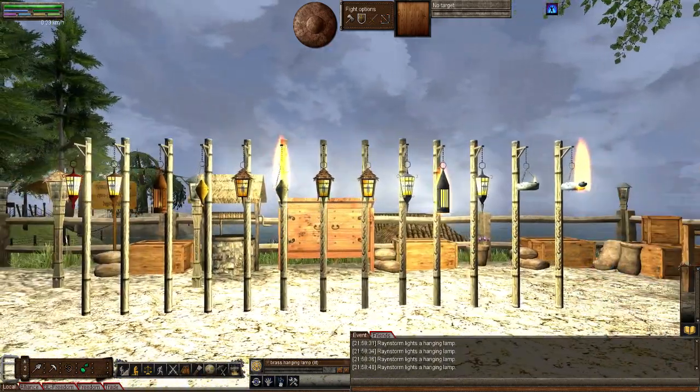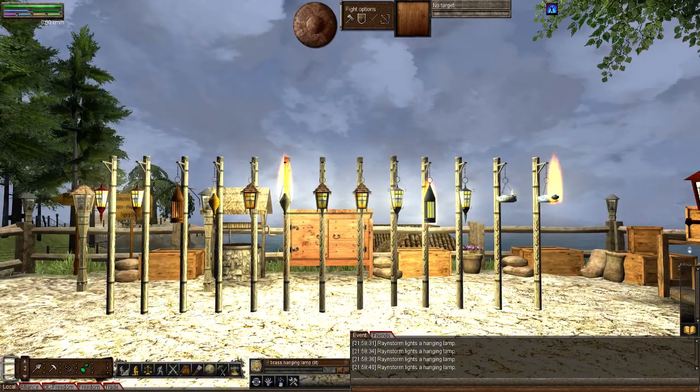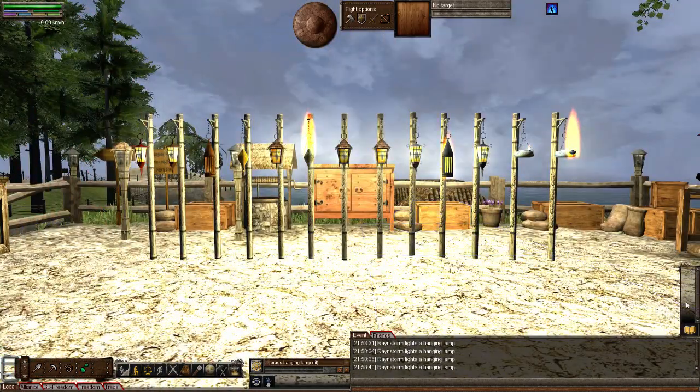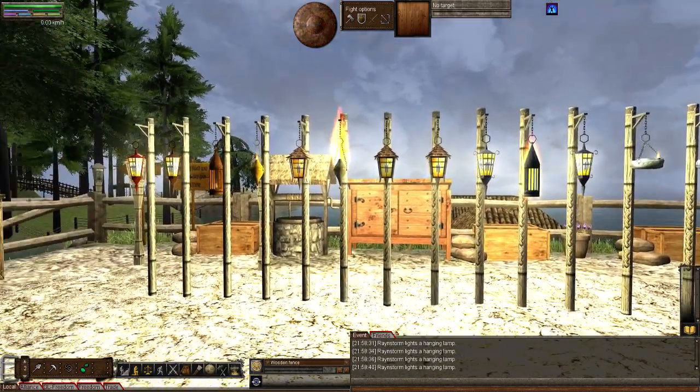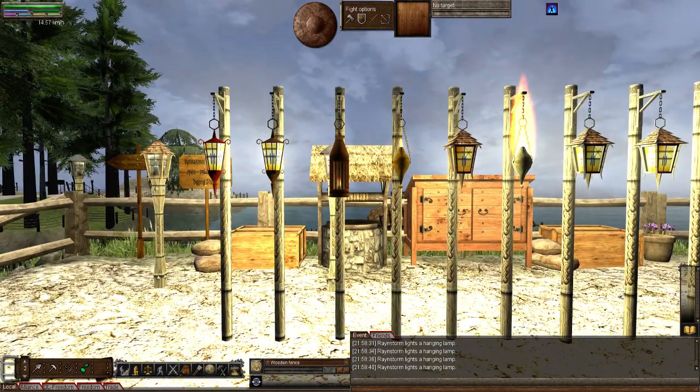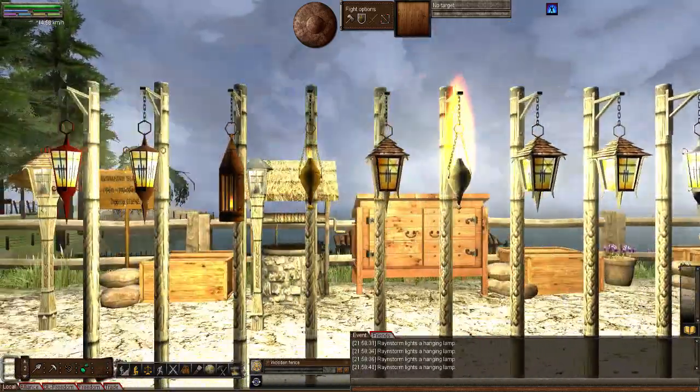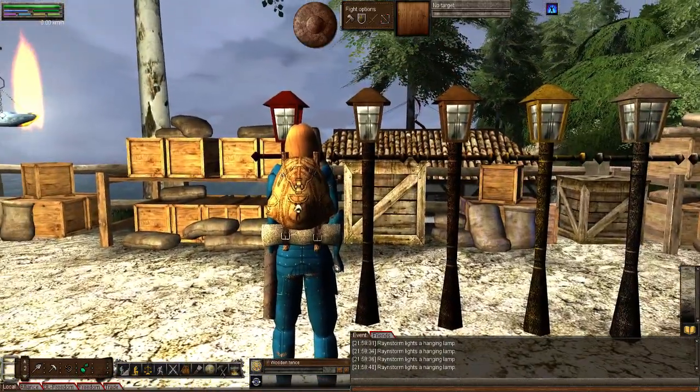I'm going to try and take a screenshot of them all for the thumbnail. My favorite of all these lamps is probably the iron, simply because the material is so easy to get. We're not just going to see hanging lamps though — people have come to expect much more and we're going to show more lamps.